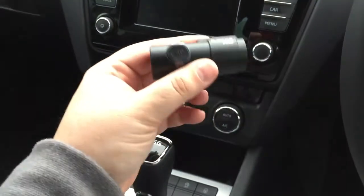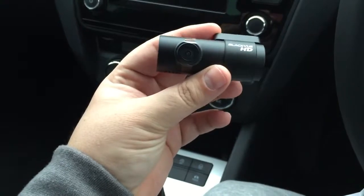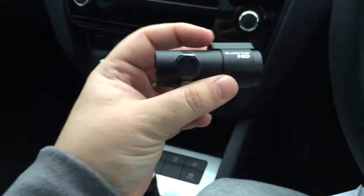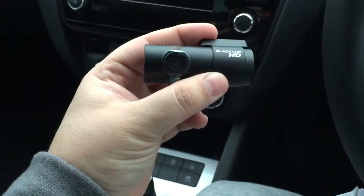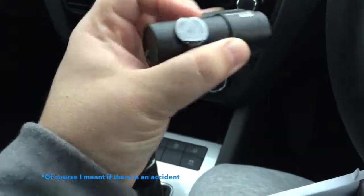So quite discreet really, apart from my fat hands being in the way. Quite a discreet little camera — hopefully it will help, because given the number of miles I do with work, if there are any queries about whose fault it is, it's never going to be mine — touch wood.